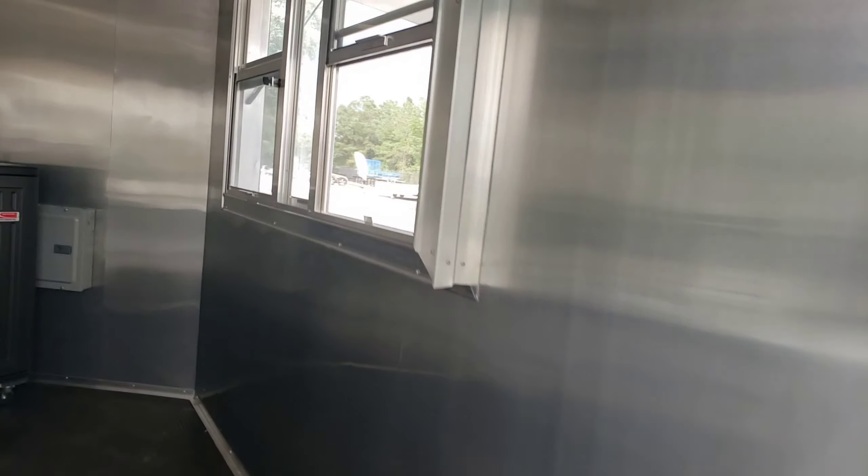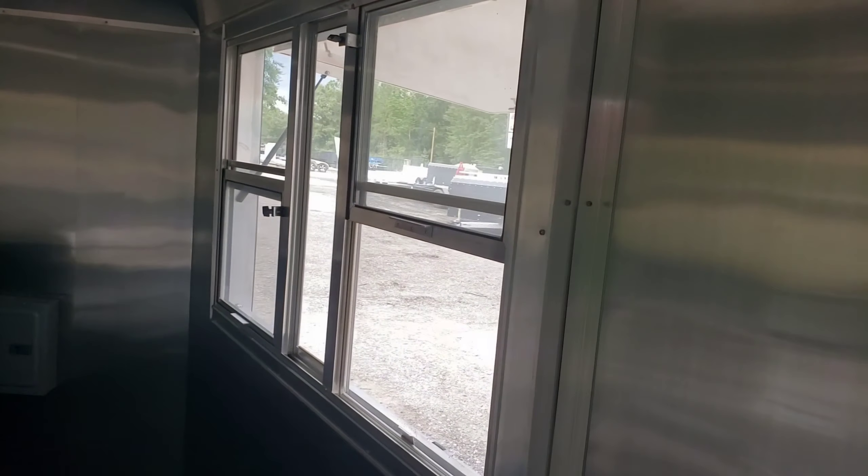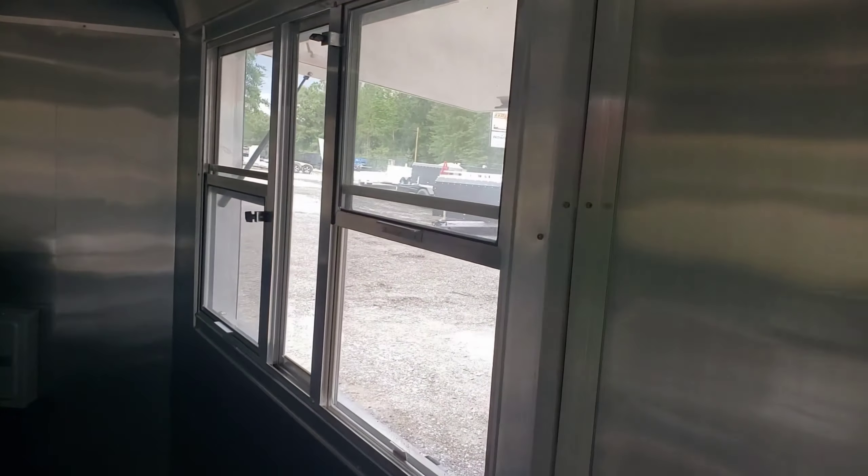It's got a 3x5 window with glass and screen. AC and electrical. Red with the blackout trim — we can do this in a number of colors. This is just the one I've got in stock.